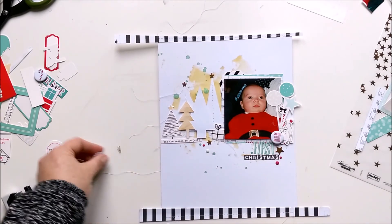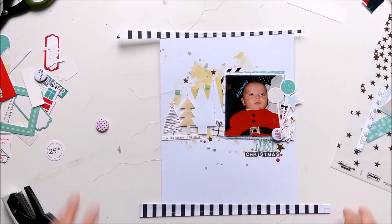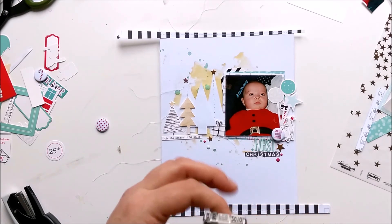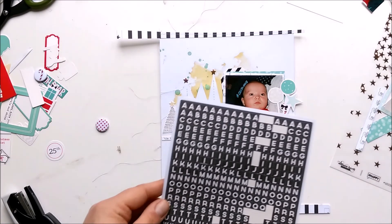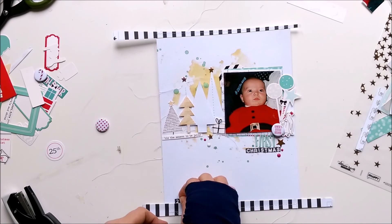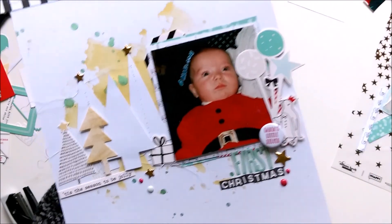I wanted to have the date on my layout so I grabbed the date stamp from Schimel, but it only goes back to 2009, so I needed to grab the alphas again. Adding the date - just the year - and I am done. I totally love how this turned out. Here's a little close-up. Thank you so much for watching and see you next time!